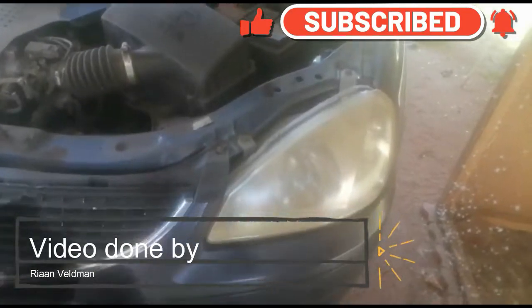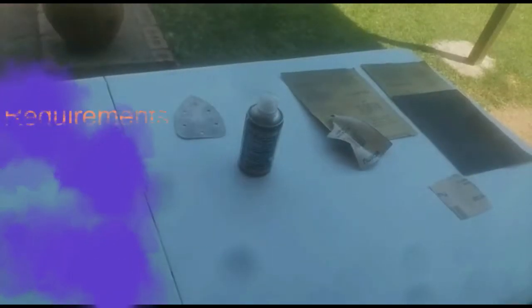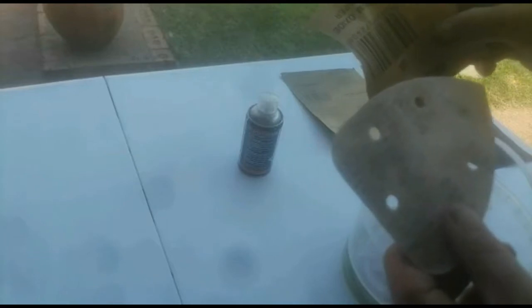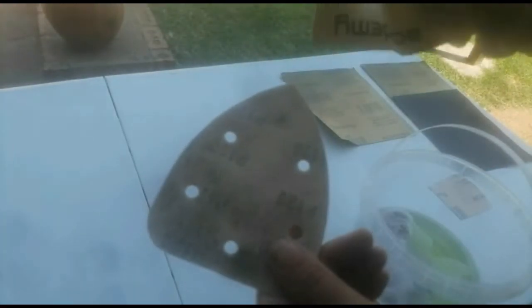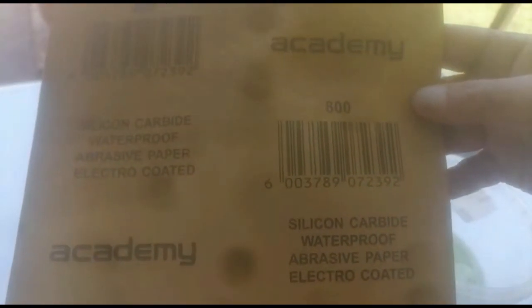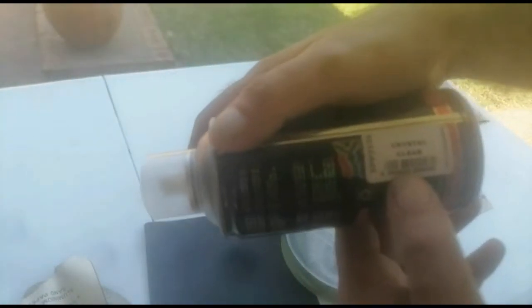Hi all, this is a video to show how to make your old yellow foggy headlights new again — stay tuned. To start off, what you will be needing is some sandpaper: 120 to 200 grit sandpaper just to sand down the initial scratches and faded marks. After that you'll be moving on to 800 grit sandpaper to start smoothing the surface. After the 800 you'll be moving over to 1000 grit sandpaper to make it even smoother. You're also going to need some soapy water to do the sanding with, and one rattle can of UV resistant clear spray, and some elbow grease.